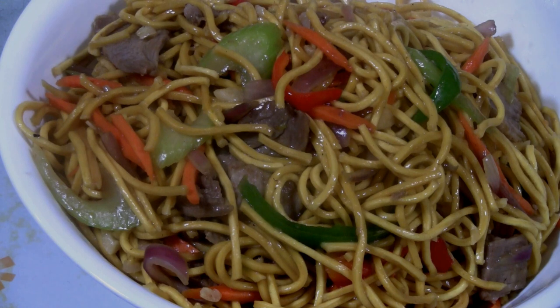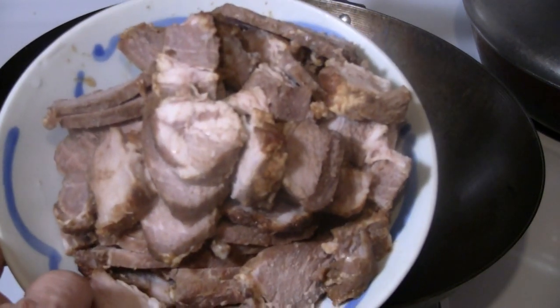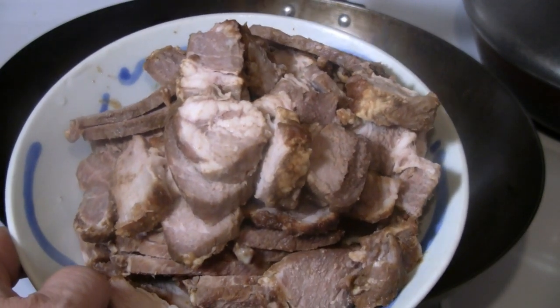Today we're going to do a pork and vegetable chow mein using Canton noodles — specifically a barbecue pork Canton noodles stir-fry. I have some barbecue pork here from yesterday's dinner.